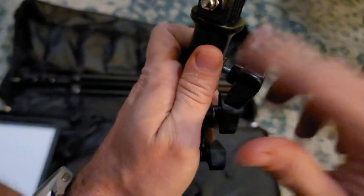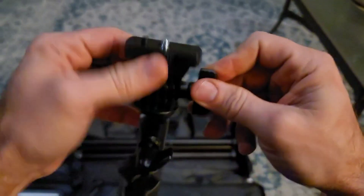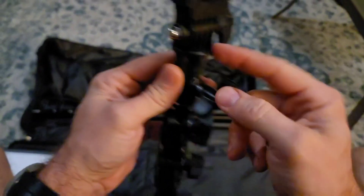Just lock that up like so, and now you can use this to adjust it up and down and side to side, so you've got a little bit more freedom of movement. You could just direct-attach it directly to the tripod if you wanted to, but this gives you more flexibility. I'll go ahead and attach the light next — just a little thumbscrew here.